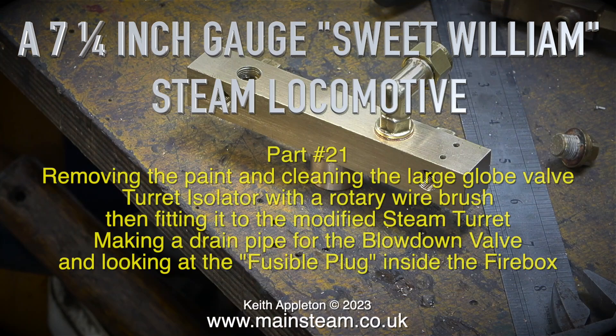A seven and a quarter inch gauge Sweet William steam locomotive, part 21: removing the paint and cleaning the large globe valve turret isolator with a rotary wire brush, then fitting it to the modified steam turret, making a drain pipe for the blowdown valve, and looking at the fusible plug inside the firebox.